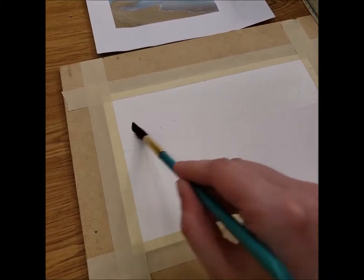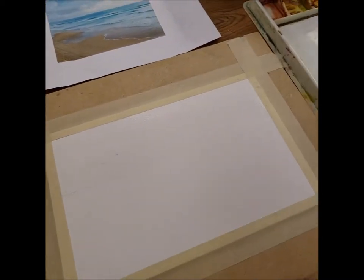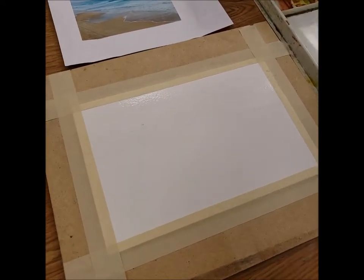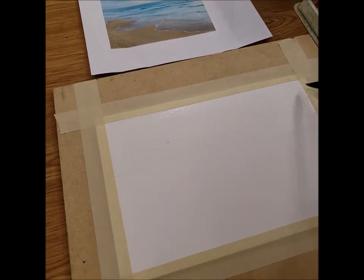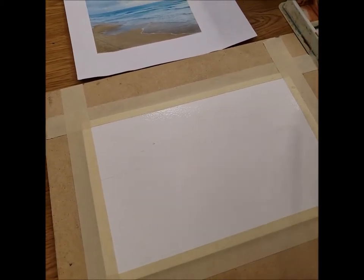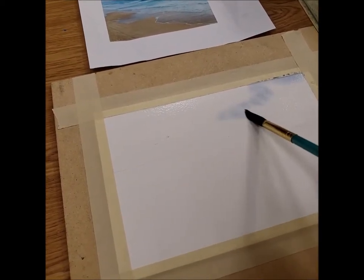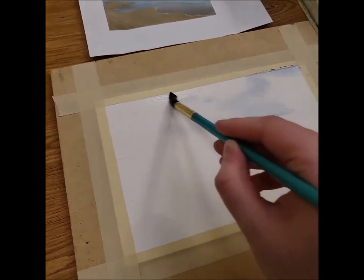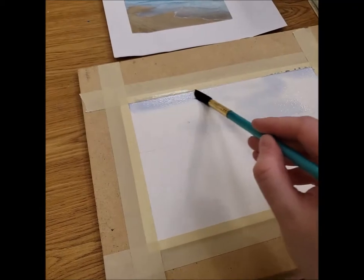If you get an occasional hair on your paper that's perfectly fine — we can always take that out at the end. With my ultramarine blue, I'm going to start making the negative of my clouds. That means I'm not painting an outline of my cloud; I'm painting around where I want those shapes to be, making sure to use the body of the brush and grabbing a little more paint where needed.